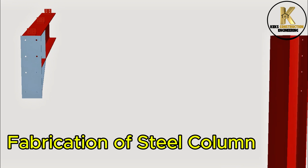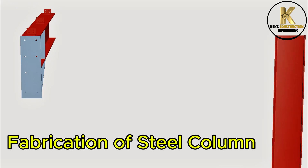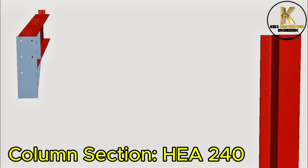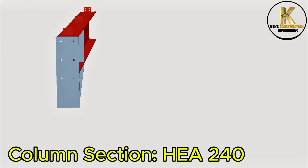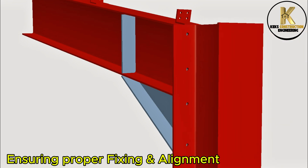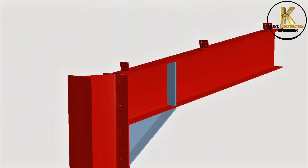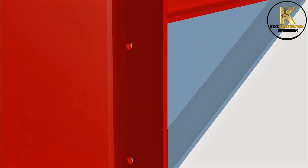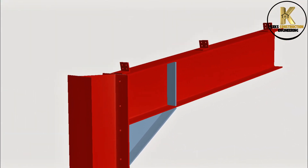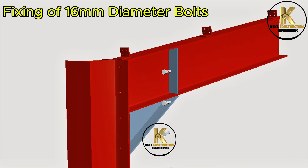Fabrication of steel column. Column section HEA 140. Ensuring proper fixing and alignment. 16mm hole diameter with 2mm tolerance. Fixing of 16mm diameter bolts.